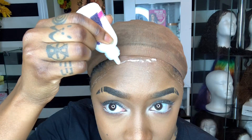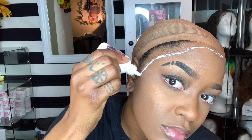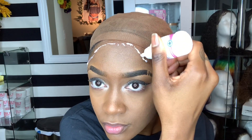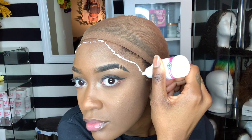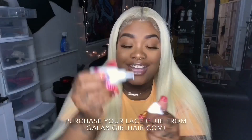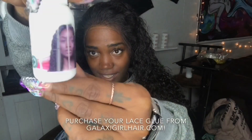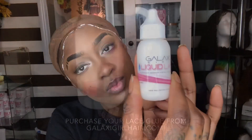Since I had that other green wig on for all of what, six hours? I'm not going to make efforts to take the glue off — I'm just going to do another coat on top. You guys can get your own bottle of liquid lace from galaxygirlhair.com. Now I'm going to take the back of my tweezers and spread this glue out a little bit.